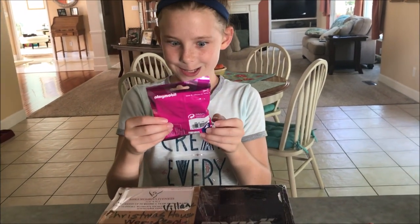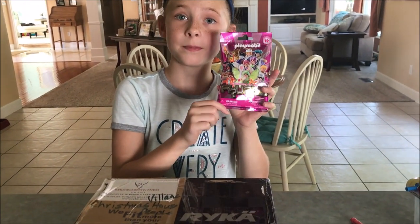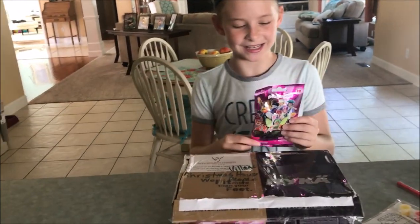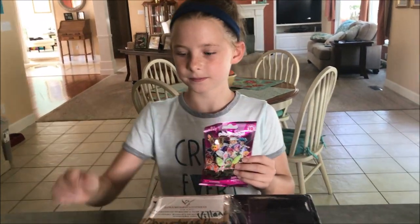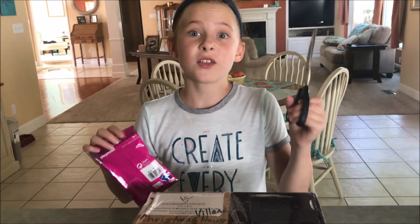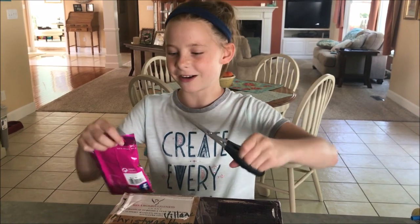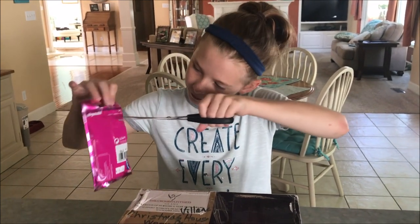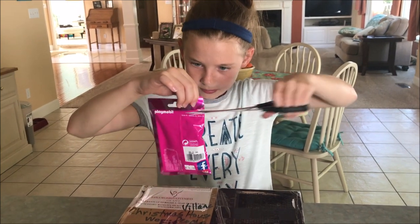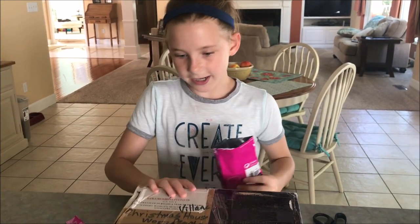Ooh, is this Legos? Mom, do you think I should open it? Of course. Can you hand me some scissors? All right, kids, if you ever have to open anything, make sure you get parent supervision. My mom's right there, so I'm going to cut it. It says to cut like this.